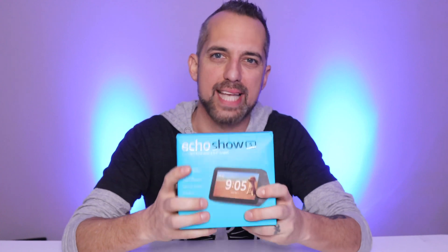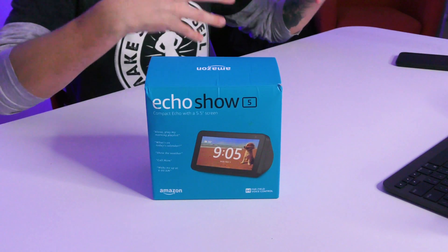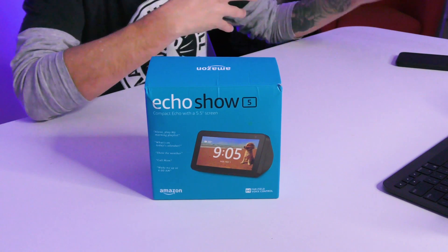Today we're going to be looking at the Amazon Echo Show 5. It is the lowest price Amazon Echo Show that you can get on the market. I'm going to be walking you through the setup, but also showing you some of the best ways to get started using the Amazon Echo Show so that you can automate your life and have more fun with Amazon Alexa products.